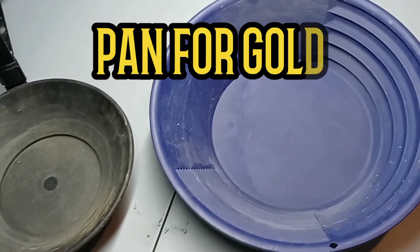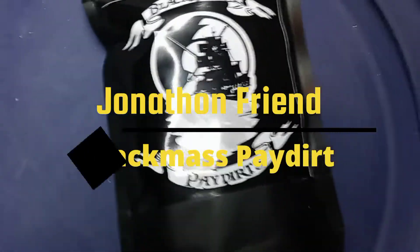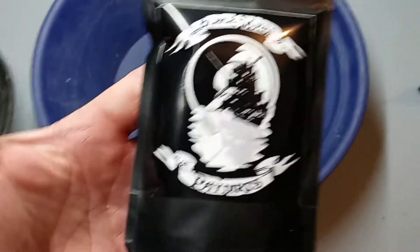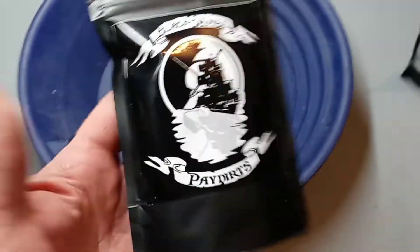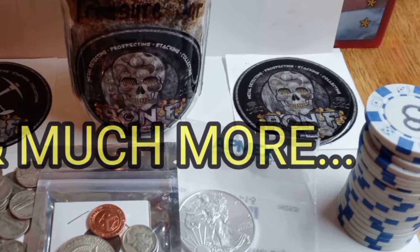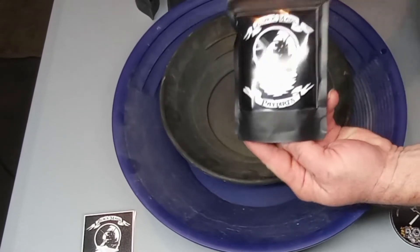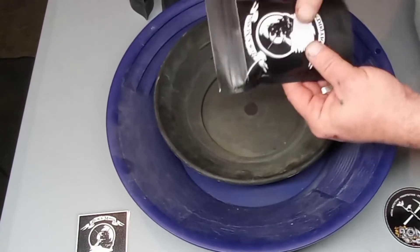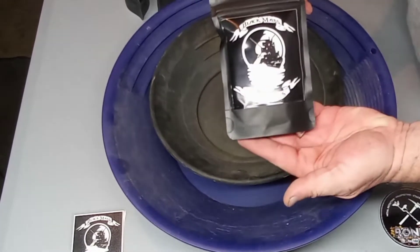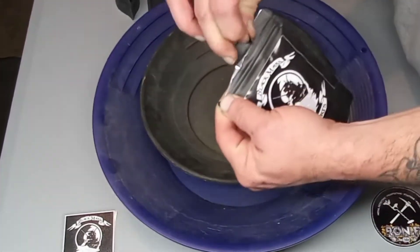All right, here we go - paying for gold bag number three. We got some Jonathan Friend Black Mass Paydirt. This is the half gram bag challenge that he's doing and we're gonna see what's in them. This is the half gram gold challenge - I think he's sold out of them now. We're about to see what we get out of one of these, let's open it up and check it out.